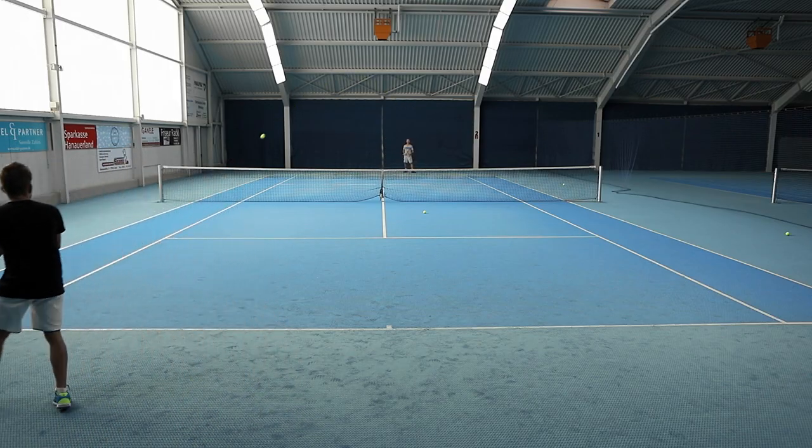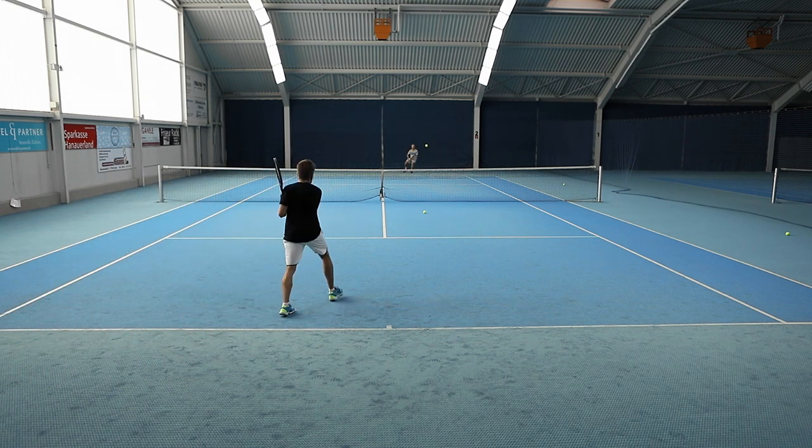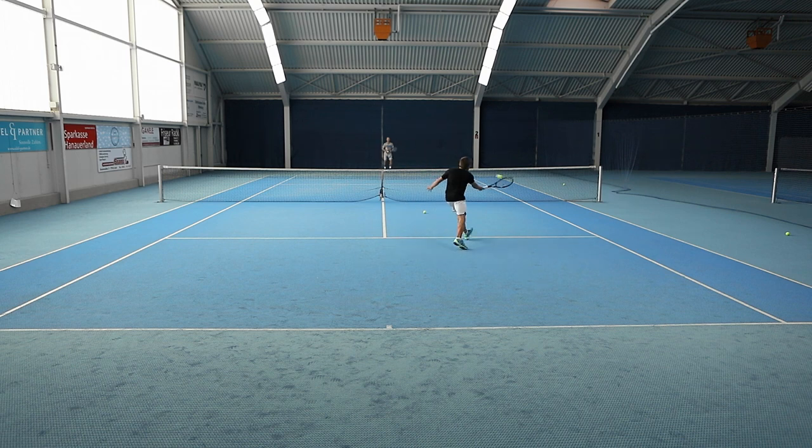A great entry point into the Prostaff family, the Prostaff 97L Counter Veil Black is a great choice for players who don't want to miss out on the classical aspects of the Prostaff racket but need a racket that's lighter and easier to use.